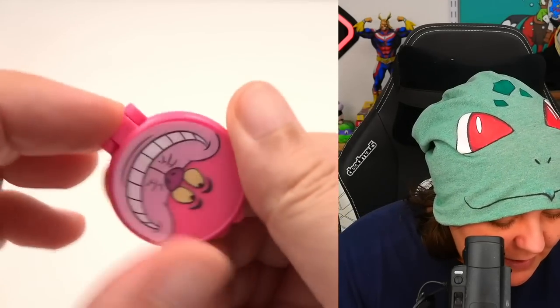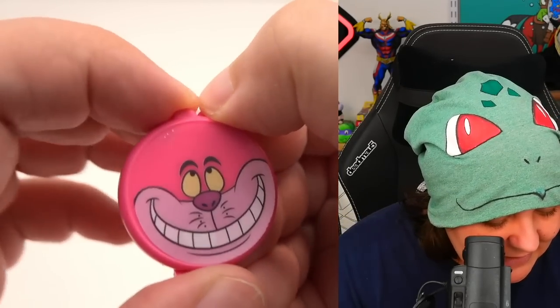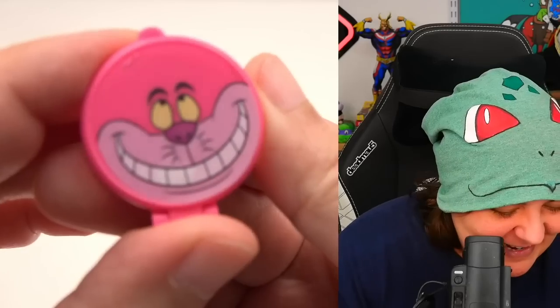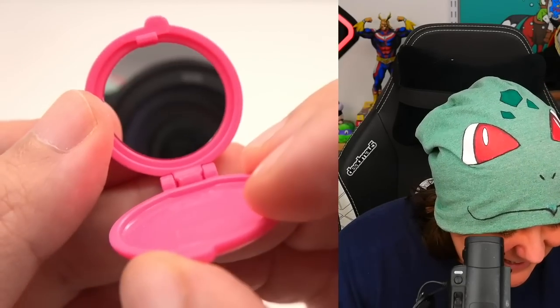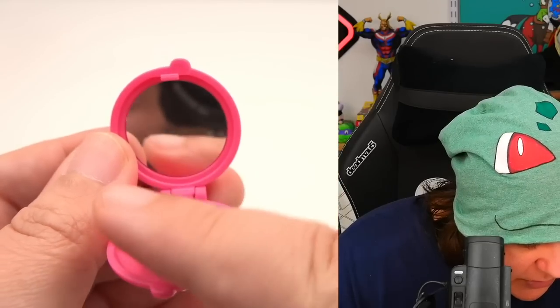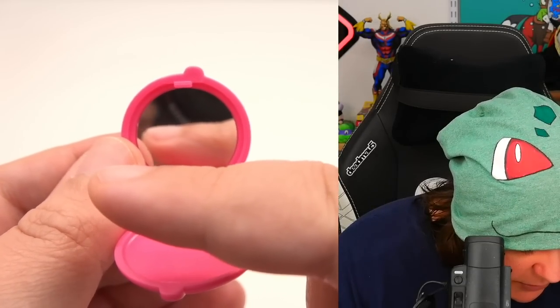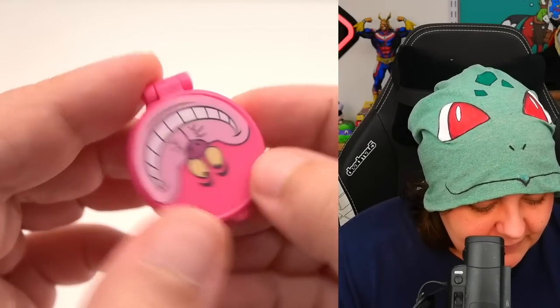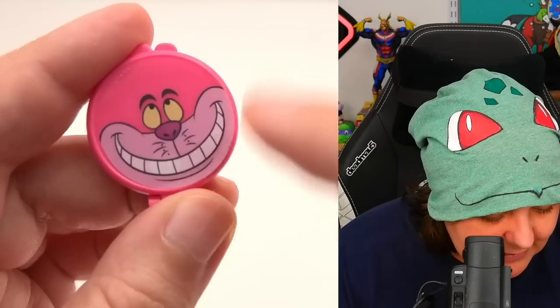First thing is a compact mirror with the Cheshire Cat character on it. It's less distorted than the previous one, but there is still a distortion. Very cute compact mirror, though the print design is a little wonky — it's not centered. If I noticed it, you have to see it too now.